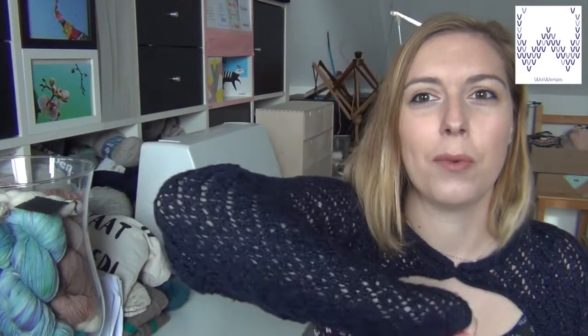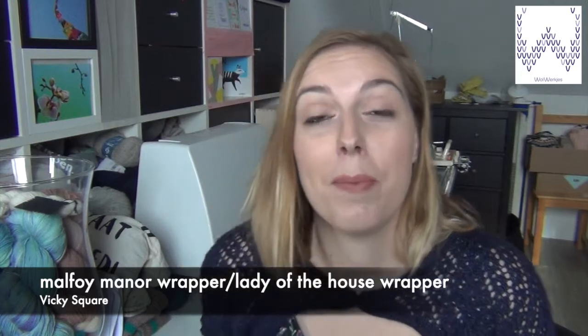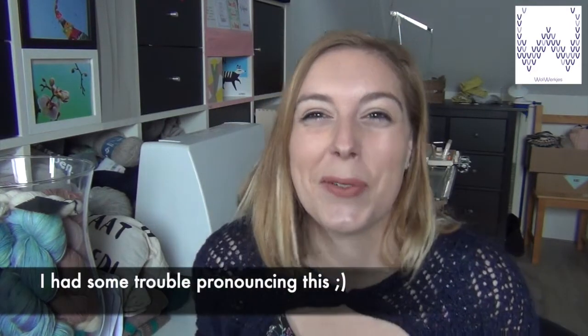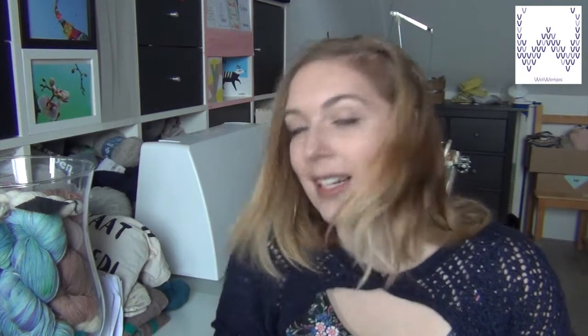Normally I start with a finished object, and today the knitwear I'm wearing is also my finished object. I finished this wrapper — they call it the Malfoy Manor Wrapper or Lady of the House Wrapper by Vicky Square. It's published in two magazines: Knitting Wizardry and Harry Potter Knits.